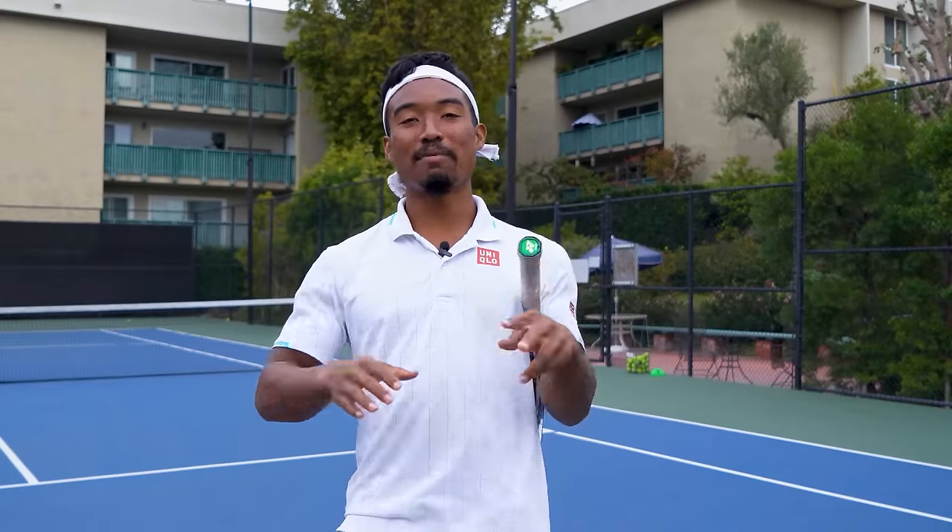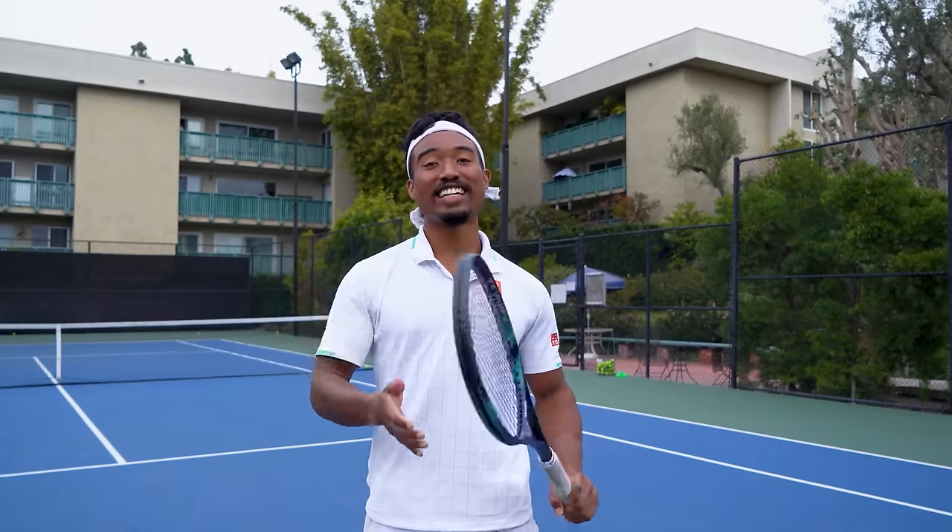Eventually you may even learn how to twist the ball out to the side. Bonus step — step number eight: go watch the Five Day Serve Power Challenge. Click the link in the description below — we've jam-packed it with tons of drills and I promise you're going to love it. Until next time, go out and train hard. I'll see you in the next video.